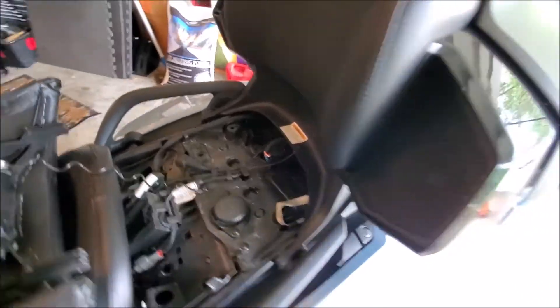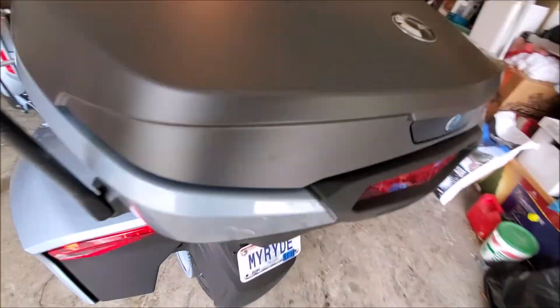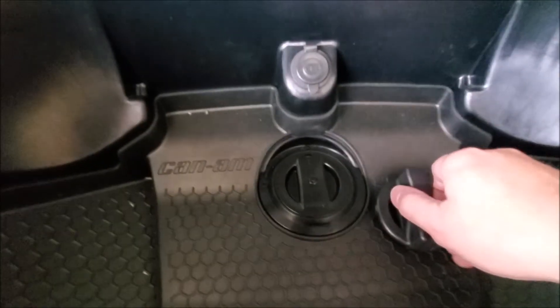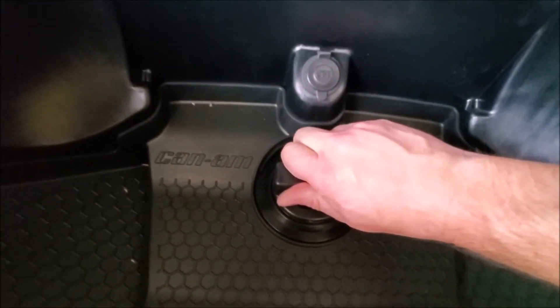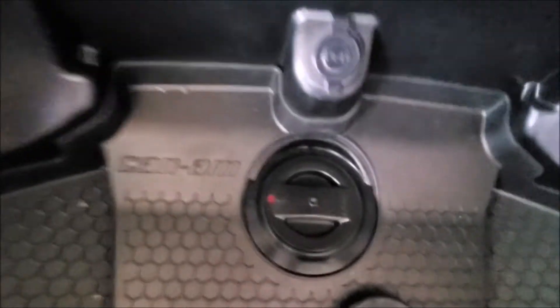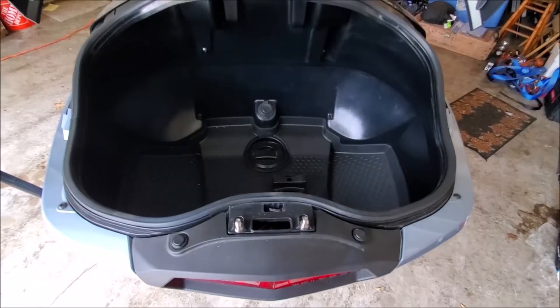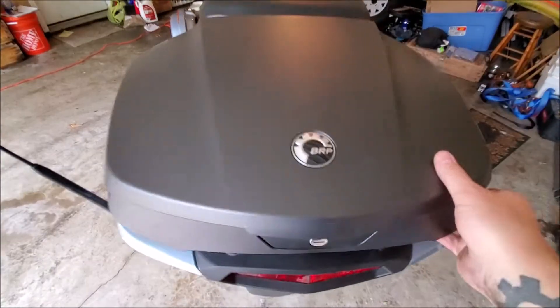Now the top case should lift smoothly up. Inside, I have a key. Turn it to the left corner and take the key out. You'll notice that there's a red mark indicating that it's unlocked. Now we'll just close the top case.